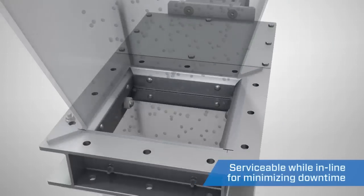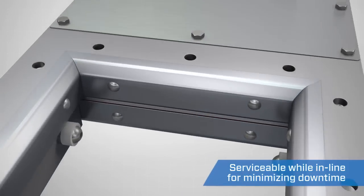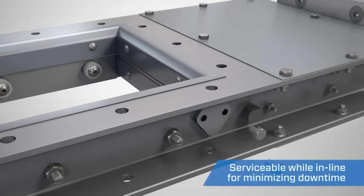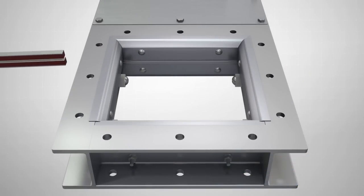Our precision engineered hard polymer seals provide an excellent material seal across the gate and can be easily replaced while the valve is in line. Removing both access doors on the side of the unit gives immediate access, enabling you to push through replacement seals straight into the valve.